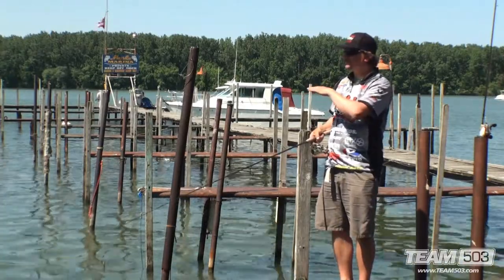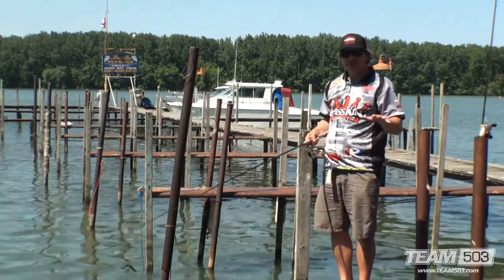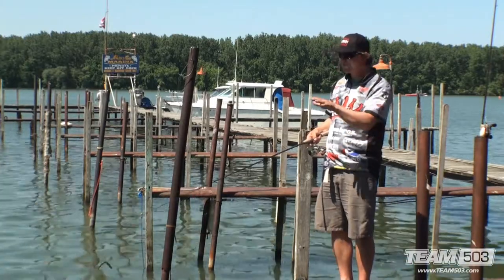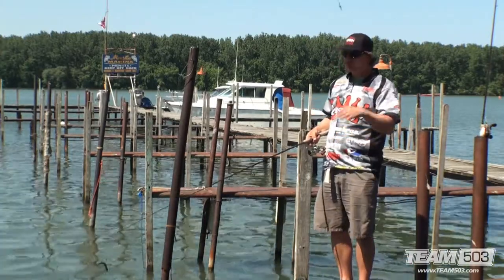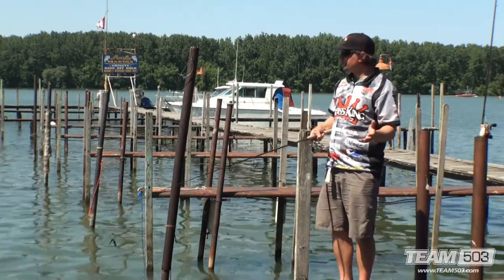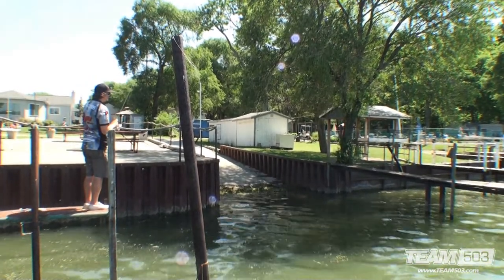These docks are all pretty high from what you normally look for. You want docks low to the ground — they create a lot more shade and fish can school up in there a lot easier and pack. These are a little tougher: way high, sparse, small little legs. But they've got to be somewhere in here. So I'm gonna try the shadiest spot which just so happens to be right in front of this boat ramp.